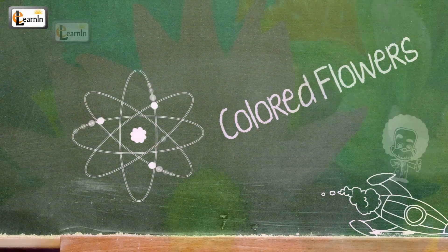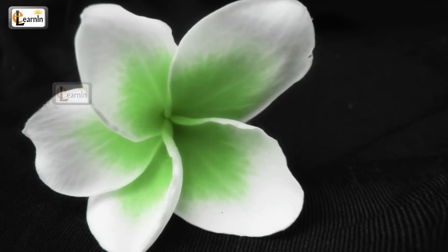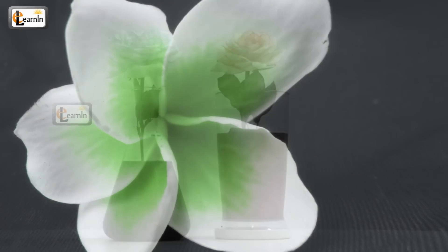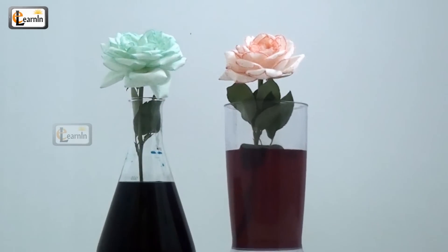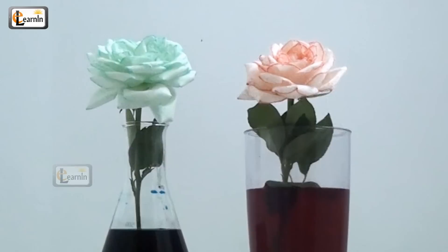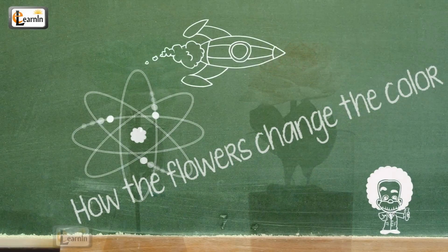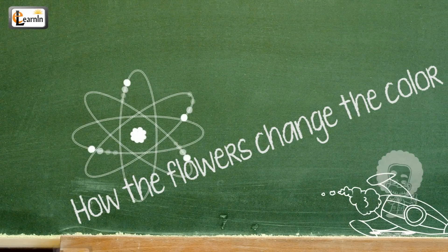Colored Flowers. Ever worried you won't find a flower in your favorite color? What will you do if you don't find a green flower to gift your girlfriend? We have a cool trick to make the flowers change color all on their own. Here is the answer to those questions. In this video, let's learn how the flowers change color.